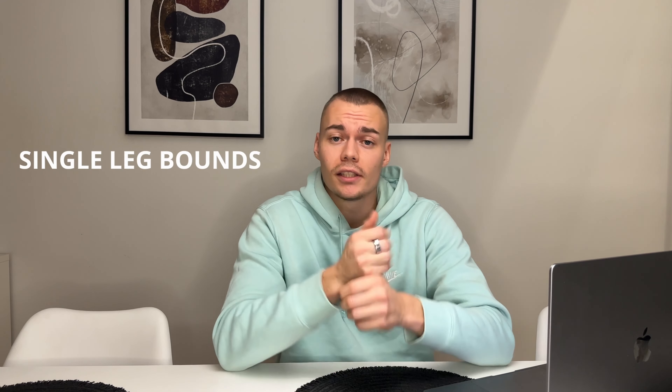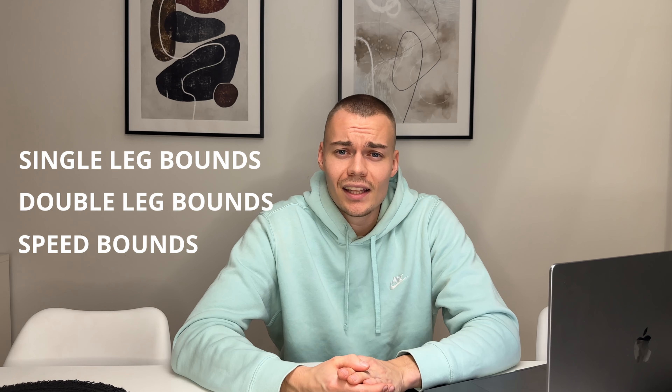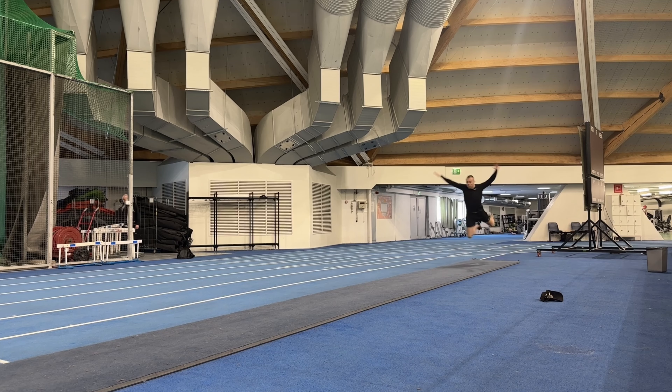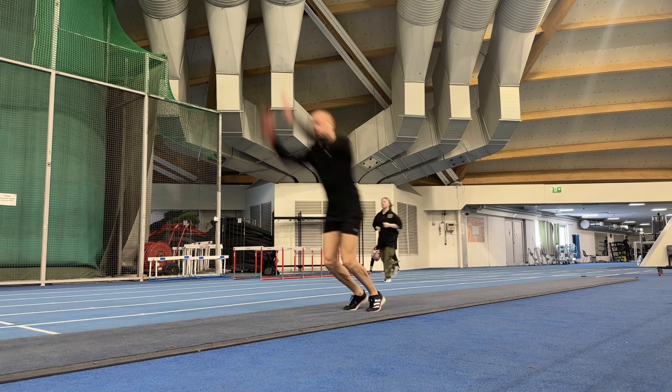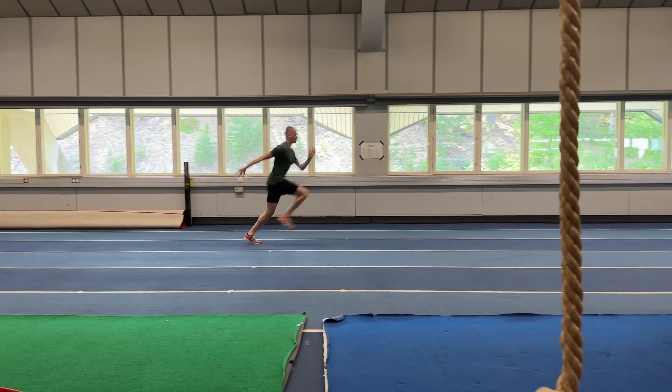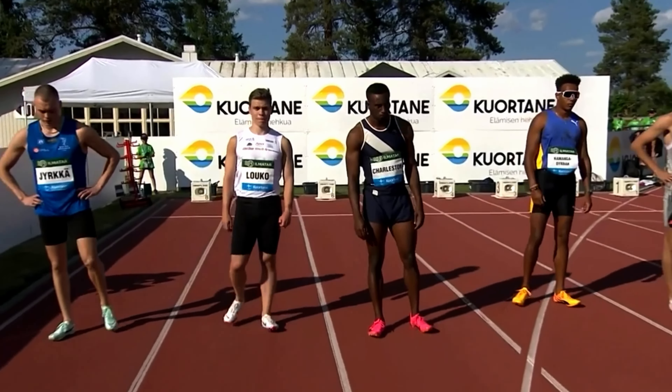In these plyos, your ground contact time is around the same as in the acceleration phase, though in speed bounds it's a little bit faster. That's my boy Karon Charleston here — he is the 2023 US 100 meter champion. He ran his PR in the same competition as me.